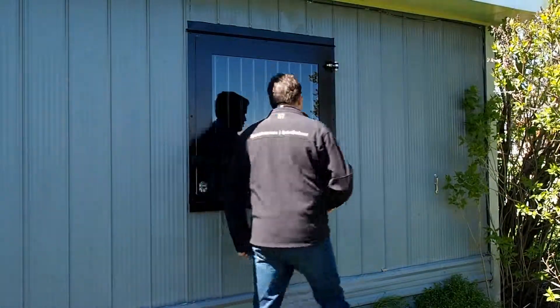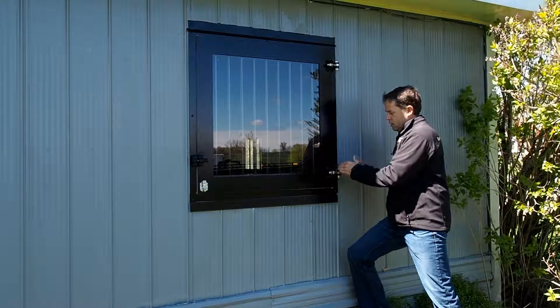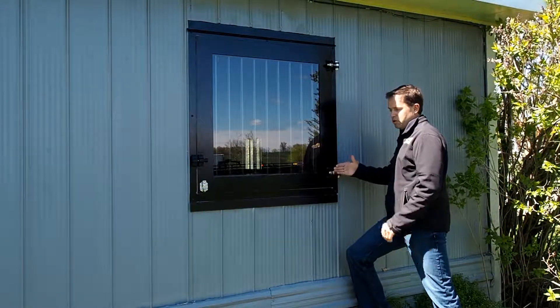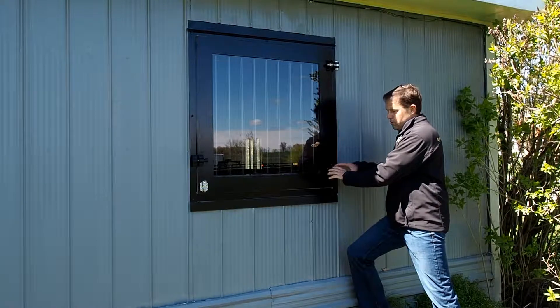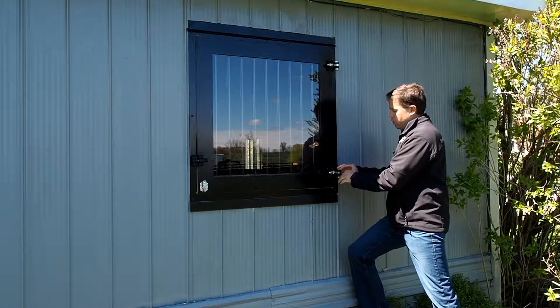The adjustable hinges — our hinges actually go in and out and are adjustable this way, so as the barn shifts over time you can readjust the window so that the latch always works and the frame always stays square.